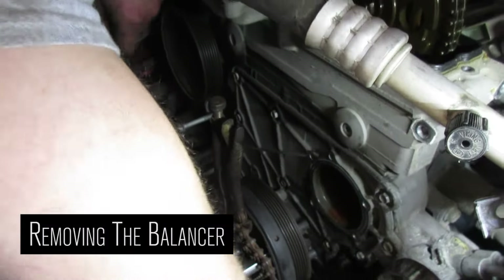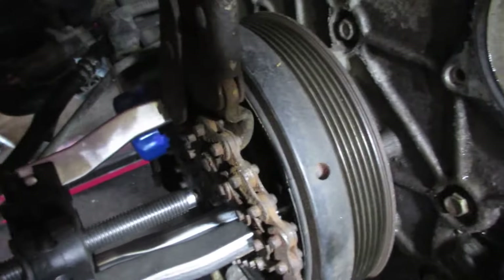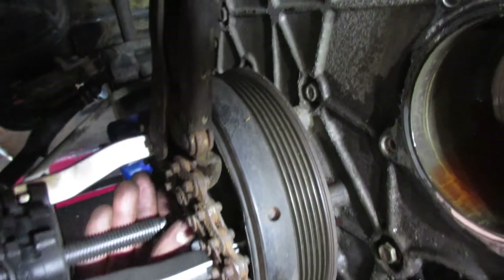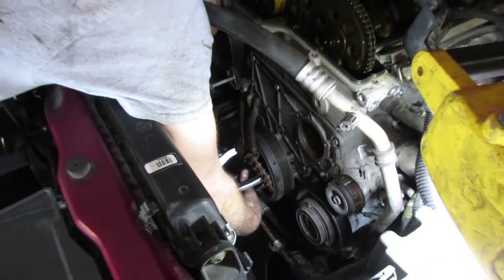The only way to get that balancer off is with a three-jaw puller, but it's very tight to the timing cover so the jaws like to slip out. If your puller doesn't fit perfect, you can use something like a pair of chain vice grips around the jaws to hold them tight - that is the only way to get that balancer off.